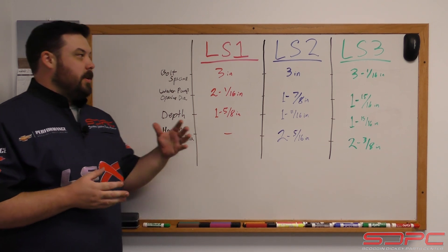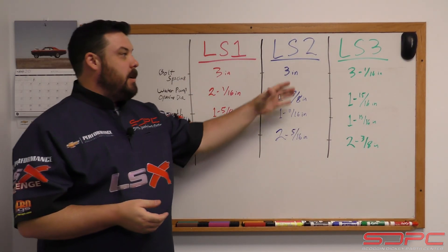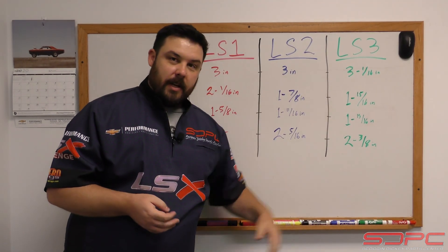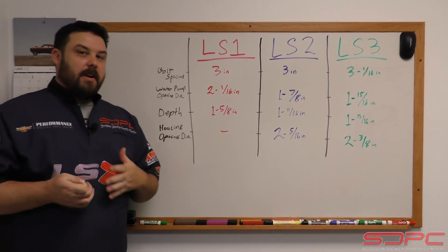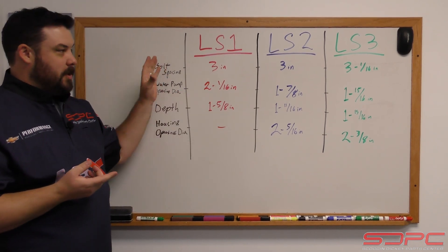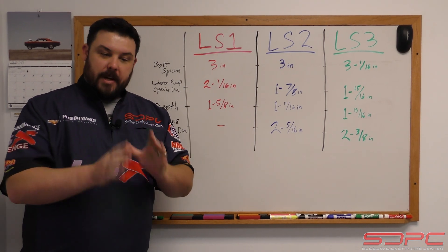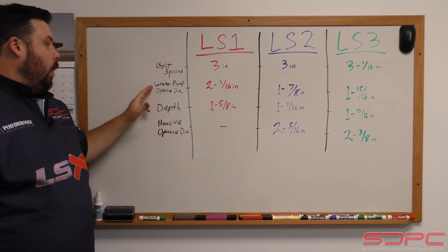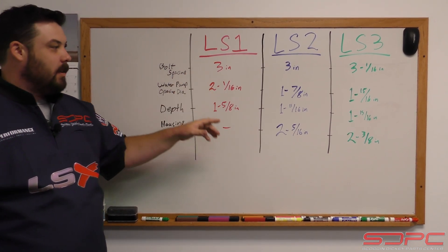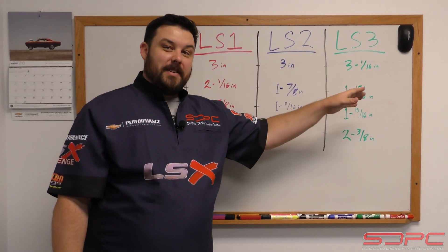I've put together a chart here on the whiteboard to differentiate the differences between the early LS1-style thermostat, the mid-year LS2-style thermostat, and the 08-09-plus LS3-style thermostat. All these measurements are actually very similar to each other. The bolt spacing on the two-bolt pattern for the housing is very similar between them, except for the LS3. The easiest measurement to make sure you're getting the right one is the water pump opening diameter: two and a sixteenth of an inch for the early style, an inch and seven-eighths for the LS2-style, and an inch and five-sixteenths for the LS3-style. Very close, but it does make a difference.